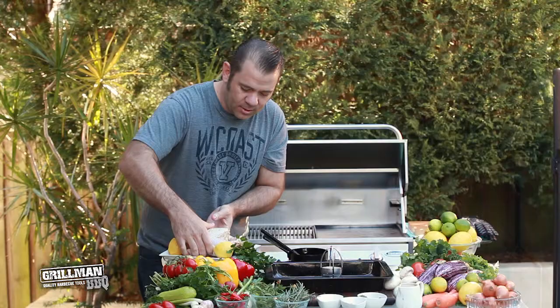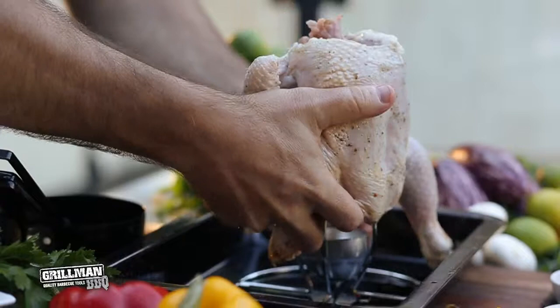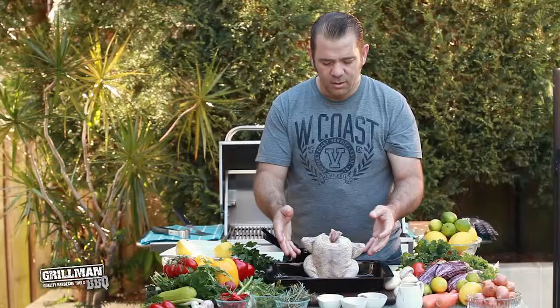When it comes to putting the chicken onto the rack, you'll see how easy this is — just lift it up nice and easy and pop it straight on. Ready to go. Then you place the roaster rack into the barbecue.